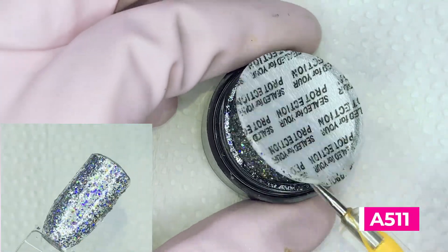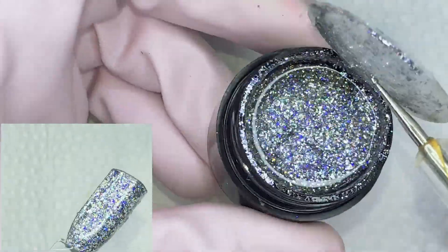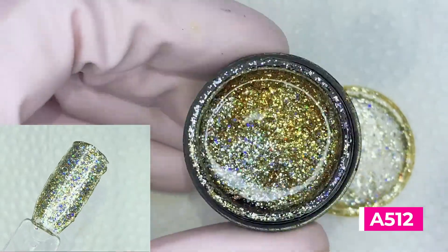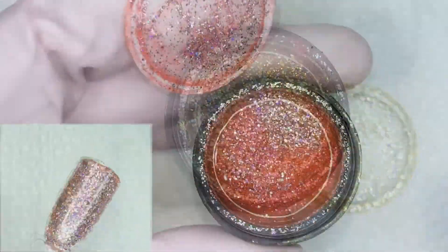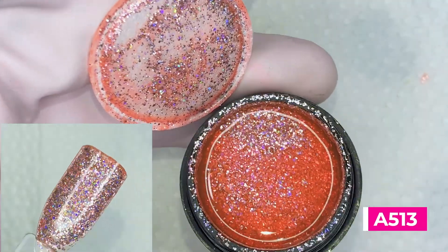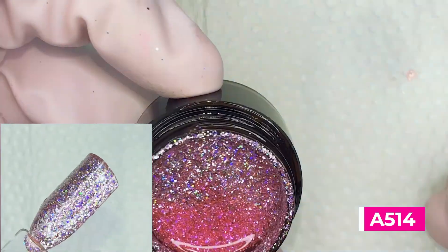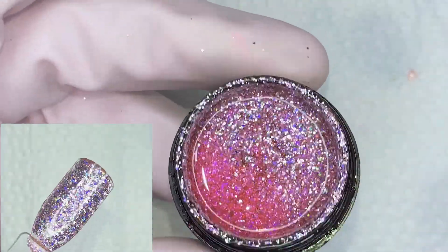What I noticed about this product is that the holographic glitter they used are actually just regular holographic glitter. It's just silver, and what gives the polish its color is the tinted gel that they used. It would be ideal to use a base color that matches the color of the polish that you are planning to use.